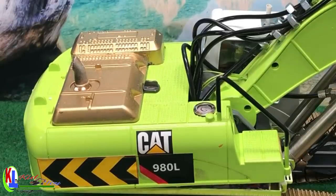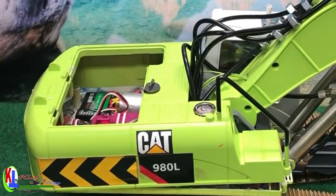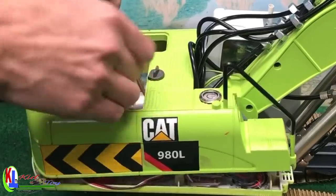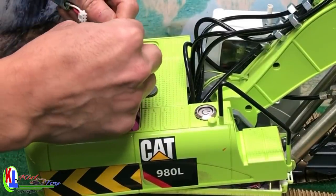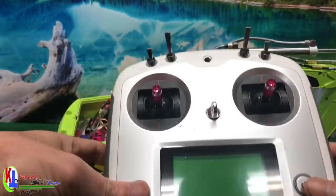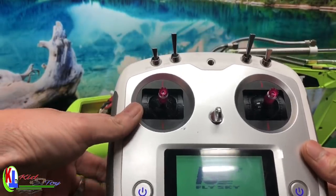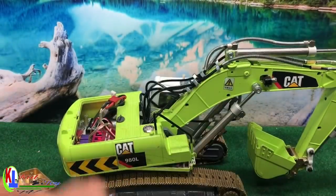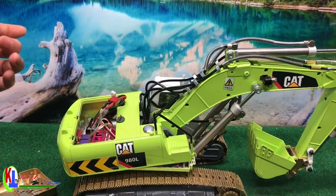All right, let's turn it on. For this you always have to turn the radio transmitter on first before you turn the RC on.